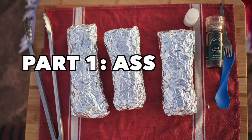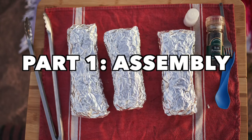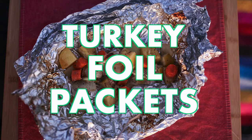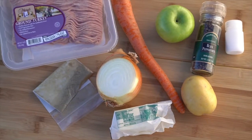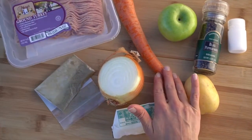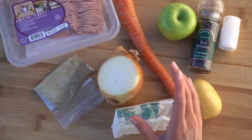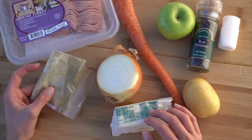Let's jump right into the recipes. First up we have turkey foil packets. For this one we have some ground turkey, carrot, apple, salt and pepper, potato, onion, butter, and a little bit of sage.